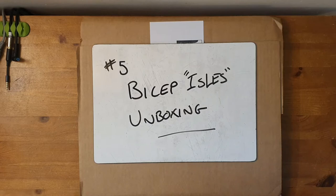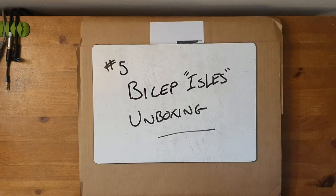Hello and welcome back to the Vinyl Review. Now this is quite an exciting one. This is a Bicep Isles unboxing. I ordered this — or rather it was ordered for me as a present before Christmas. So this is a delayed Christmas present. This is the 26th of January 2021.